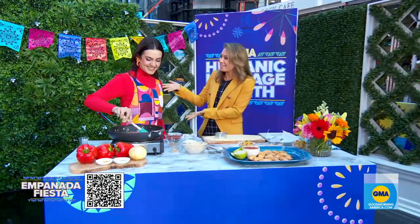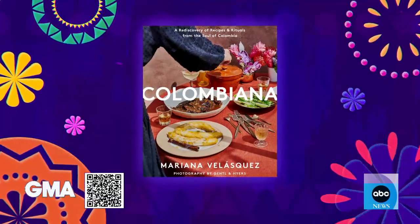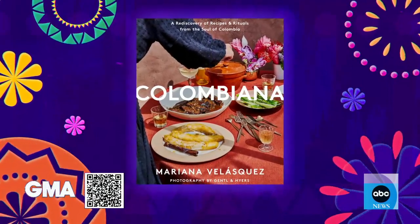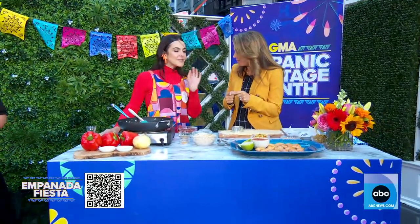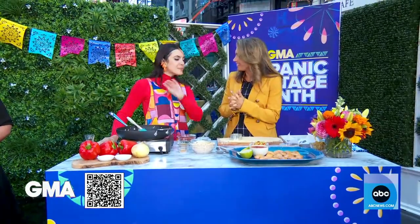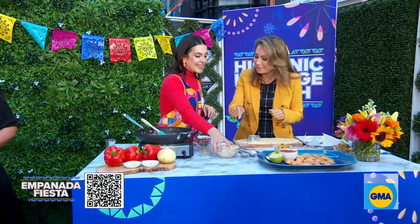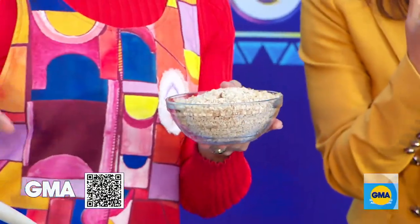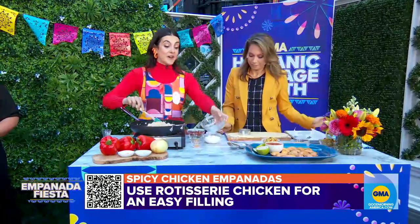Mariana Velasquez is with us, author of Colombiana the cookbook, and also Our Pantry, a line of sauces. She's making a spicy chicken empanada — a smaller one, the perfect aperitivo. I always keep them frozen so when people show up I pop them in the oven and they're ready to go. The chicken is so finely shredded. Can you cut the corner and use a rotisserie? Absolutely — I love using rotisserie chicken, especially one that is very juicy.